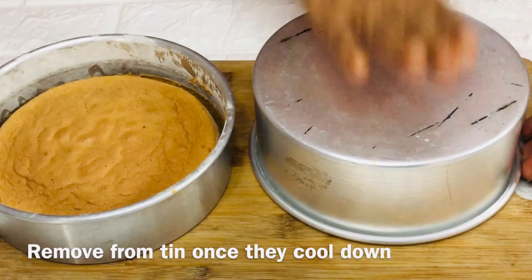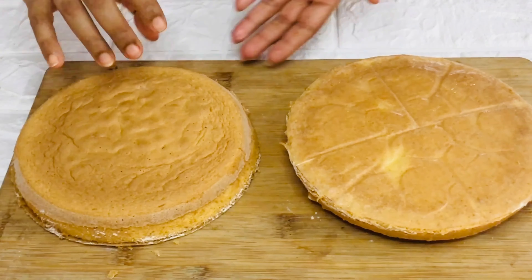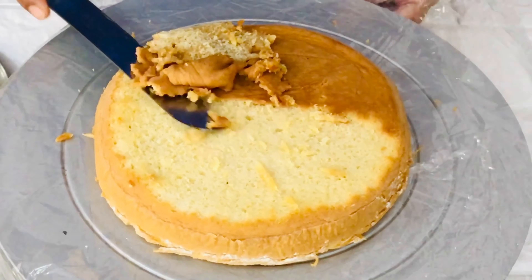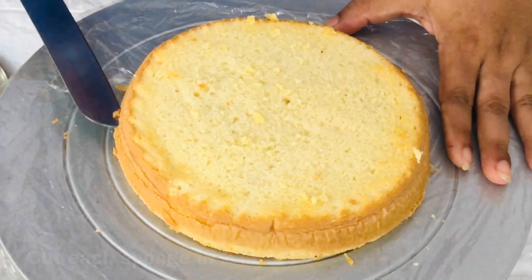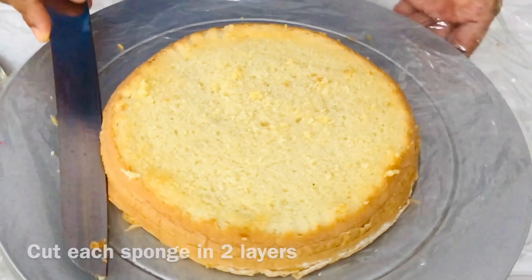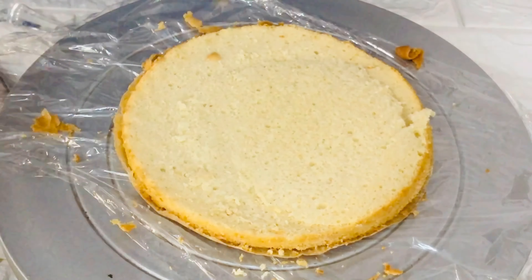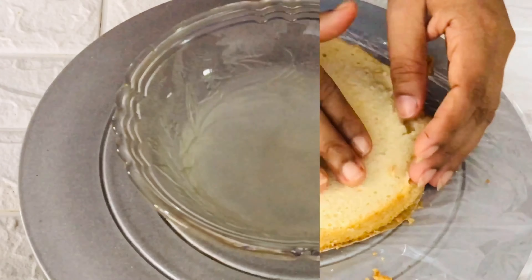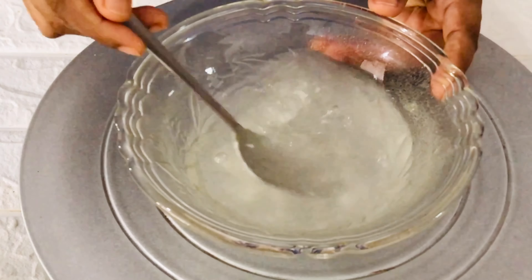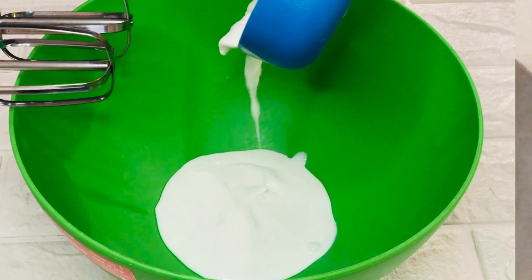Invert and take it out from the pan. Trim the top and the sides of the sponge and then cut each sponge in two layers. To soak the sponge, here I've used coconut water with some powdered sugar to make it sweeter. If you wish you can add sweet coconut milk — that's completely your choice.